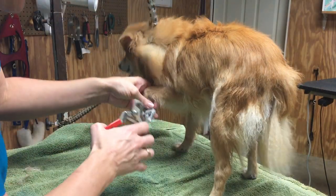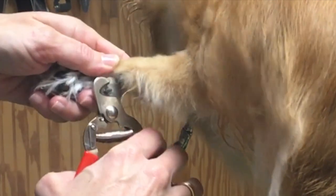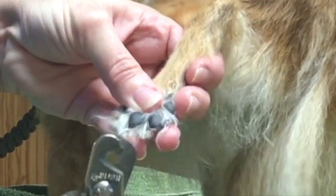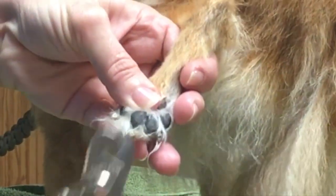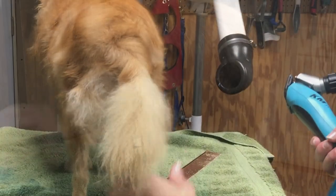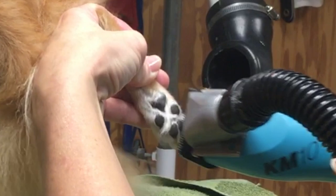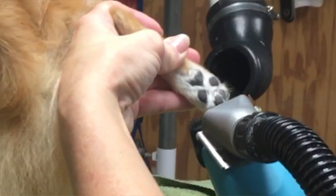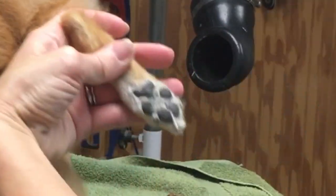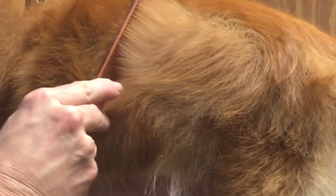Now we're going to trim Foxy's nails. She's a very good girl — she is an older girl doing the best she can. I like to trim the pads of her feet with a 30 blade. We do that in a V shape, just like this, nice and easy. Let's take a look at this skin — nice and clean, no more flaky. This coat is just about ready to scissor.